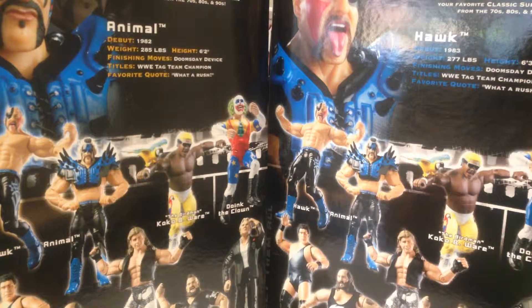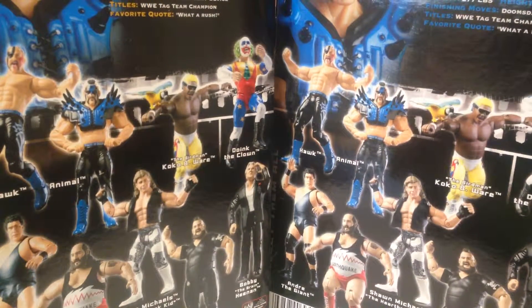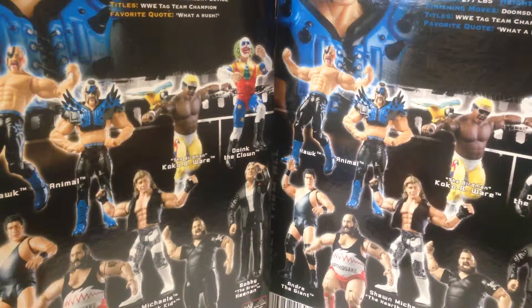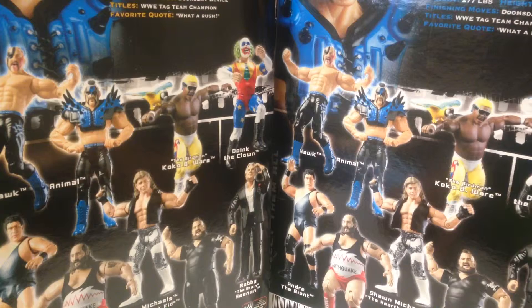Other figures in the set, there are some hits and some misses. At the bottom there you can see Andre the Giant, Earthquake - really nice figures. Bobby the Brain Heenan as well. Shawn Michaels - not a big fan of the Jakks Shawn Michaels, this particular one. Doink the Clown - never a fan of him. But let's get the Legion of Doom opened up.